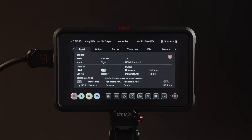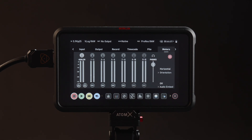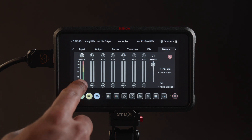Tap on the top left for your input menu. All your settings should be automatically set for the Ninja 5. Confirm that trigger over HDMI is set to On. Navigate to the Record menu to confirm settings. Navigate to the Meters tab. If you are not using an analog input source, toggle off the Record buttons and set Monitor to Channel 1-2.